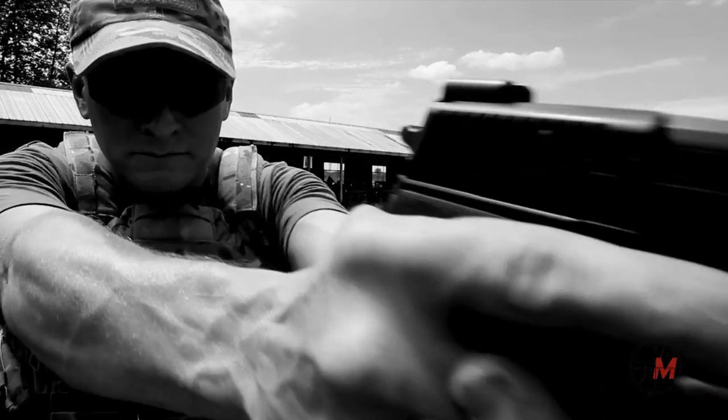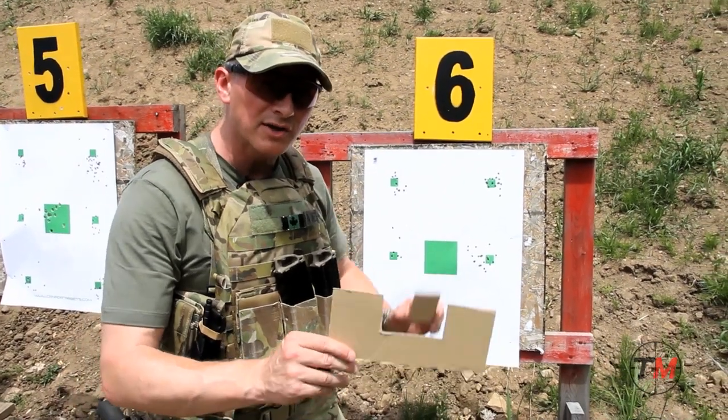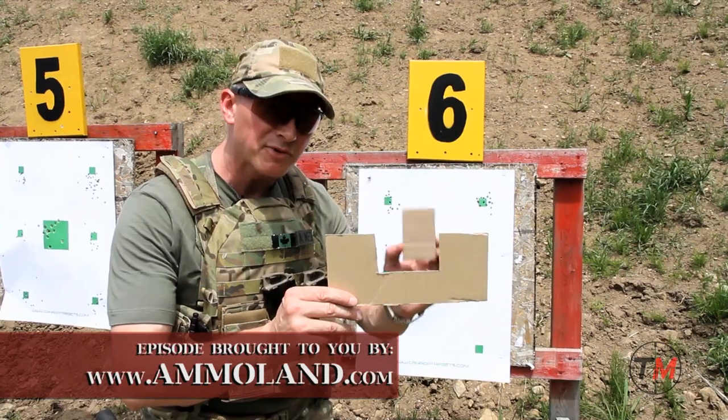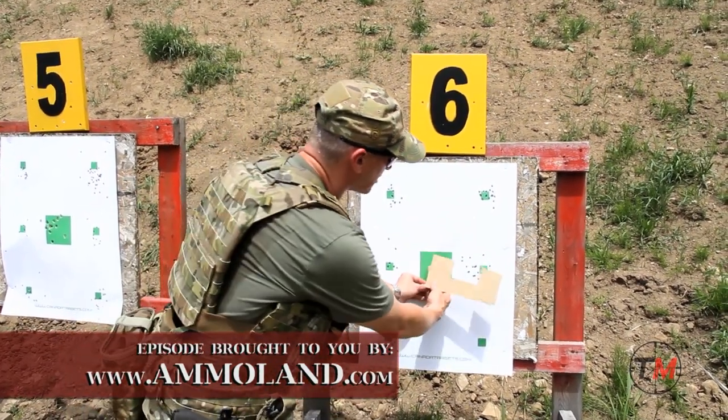First of all, one of the key things is the human eye can only focus on one thing at a time. So if I've identified my target and I'm going to be shooting at my target, when I bring the gun up I want to be looking through the back sight, pick up the front sight and then place the front sight exactly where I want to place it on the target.